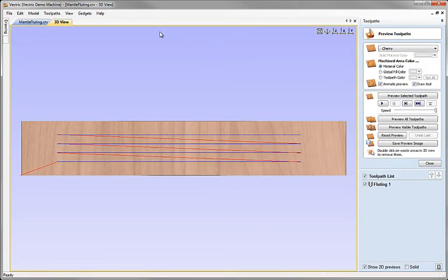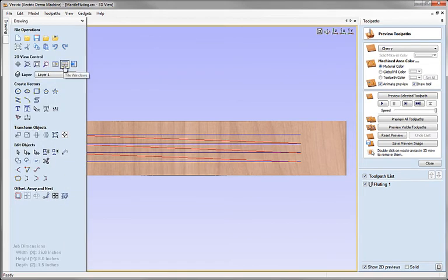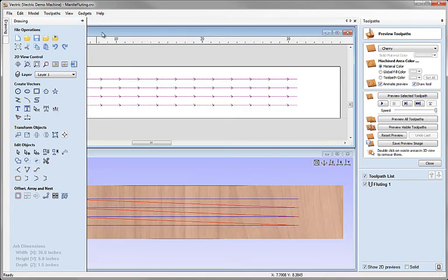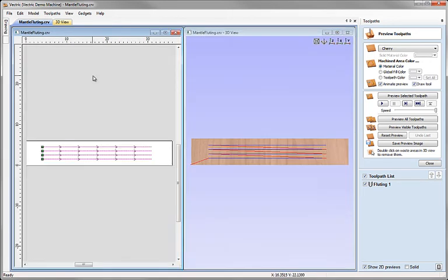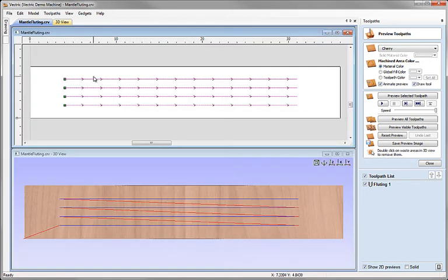I'm going to tile my views so we can see both together. I can use the drawing tab to tile the views, or use the Page Up and Page Down keys on the keyboard as a shortcut. That's handy because I can now see the 2D and the 3D views simultaneously, getting a feel for where the 3D toolpath has come from in terms of the 2D geometry passed into that strategy.